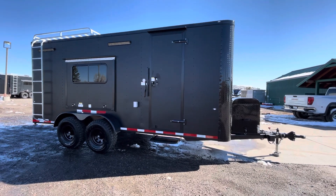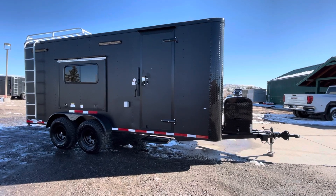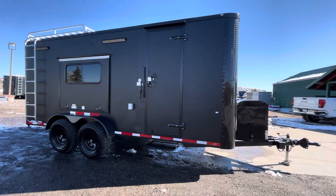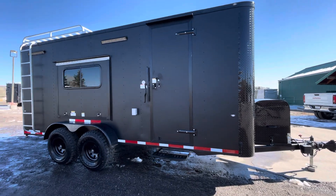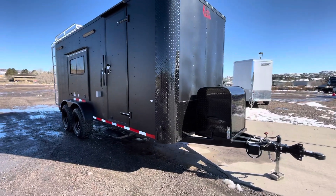You can view all of our inventory at getmytrailer.com, send us an email at sales@getmytrailer.com, and we also ship. This one features our thicker aluminum skin in the matte black blackout, with all the blackout trim, the extended tongue, front generator box, and platform on the front.